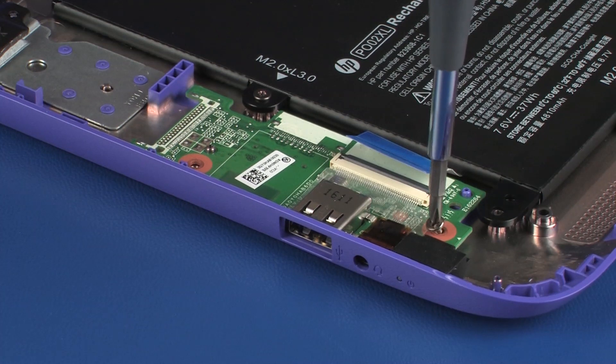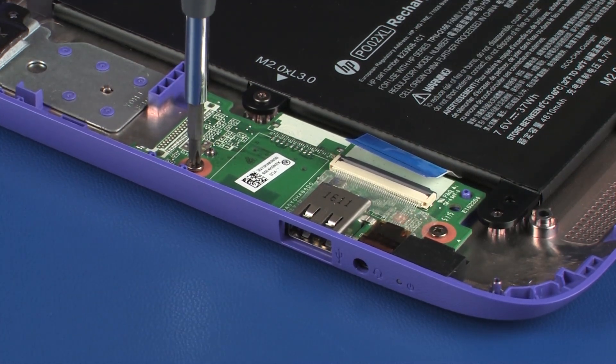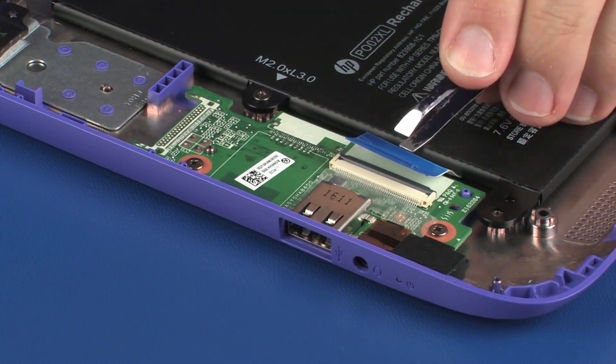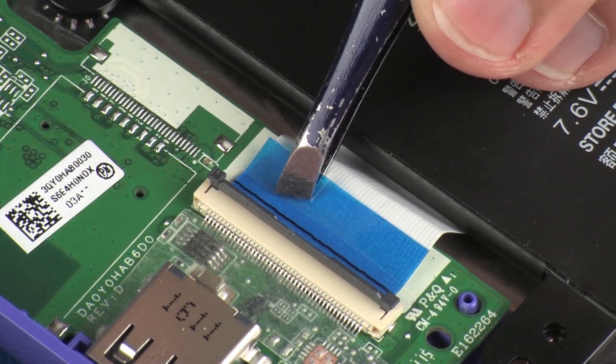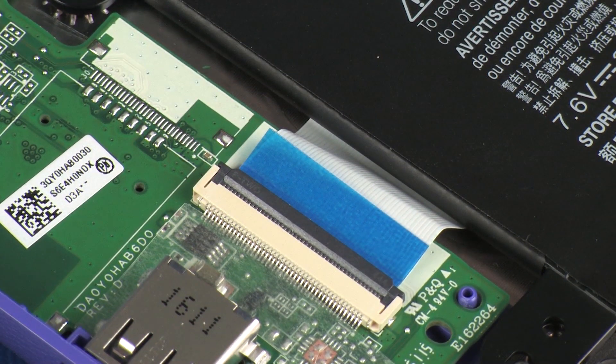Replace the two 3 mm P1 Phillips-head screws that secure the audio board to the base enclosure. Insert the audio board ribbon cable into the audio board ZIF connector on the audio board and press the locking bar down to lock the cable into place. Use care to prevent damaging the ZIF connector and ribbon cable.